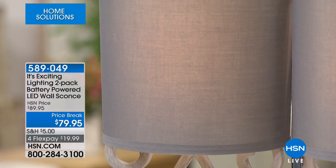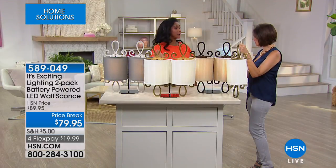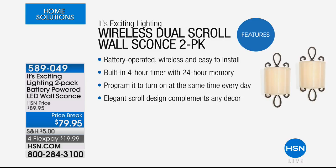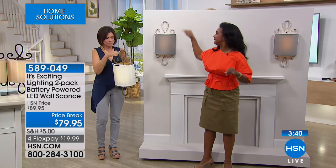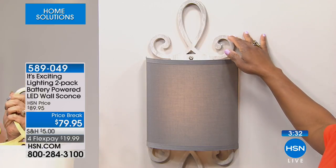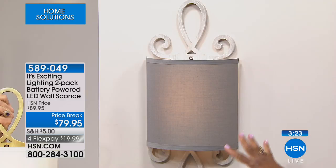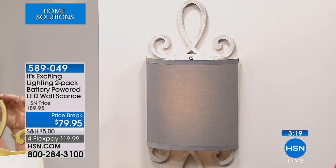Six double-A batteries, and the built-in timer is programmed to come on every 24 hours — on for four hours and then it cycles. The infinity scroll design means the scroll is on top and the scroll is on the bottom — boundless, infinite — looking for some good zen in your home. The light illuminates upward and downward, a nice amount of light coming into your home. When you get this home it will be even more impactful — we're in a large space that absorbs light; in your bedroom or dining room you'll see how much more light there is.